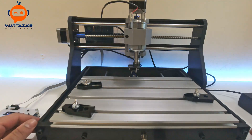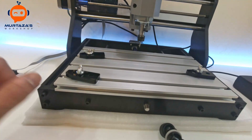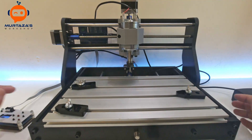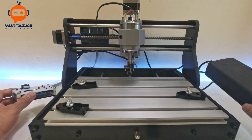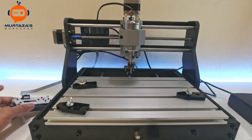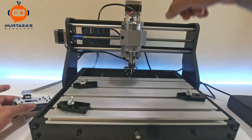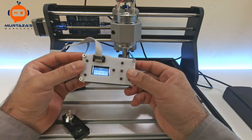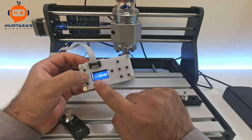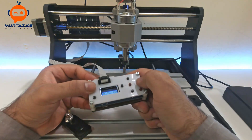Here is our completed CNC machine. We have put it on a foam base to avoid vibrations. On the right-hand side we have the power supply. We have connected all the motors with their stepper drivers and the spindle motor to the power supply. We also have the offline controller connected — this is the main menu where you have Control, File, and Set options.